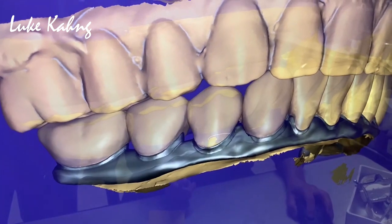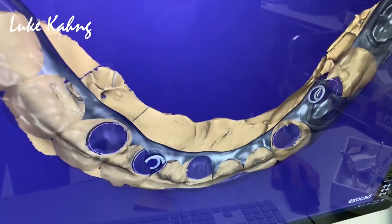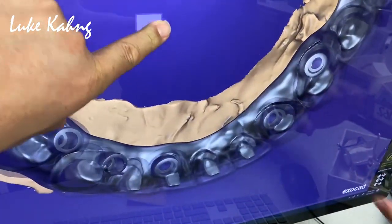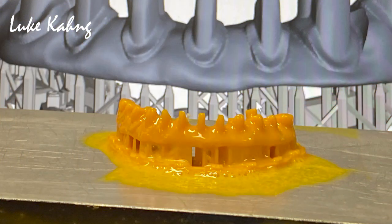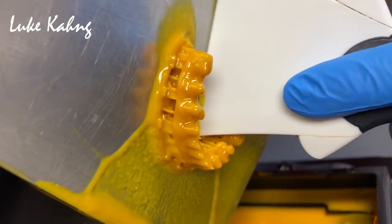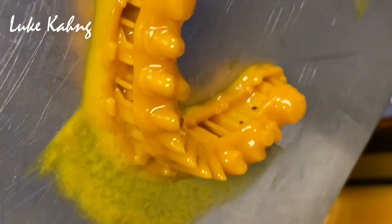Thimble Type 7 Star case. Now we're setting the wax. Press it — printed. So we're going to casting. This is the Thimble Type, Cyton 7 Star case.